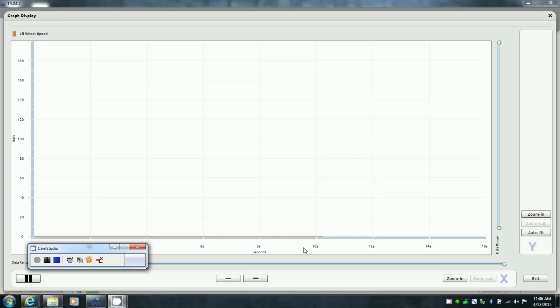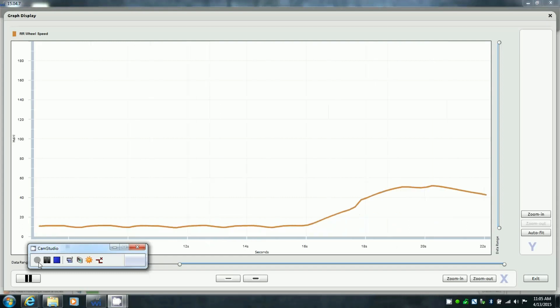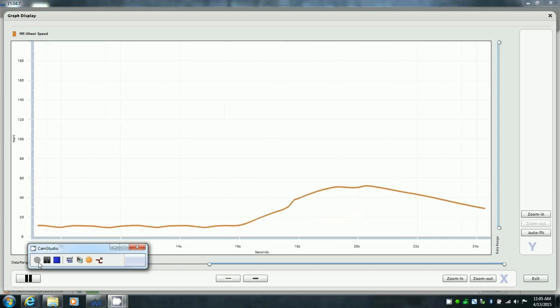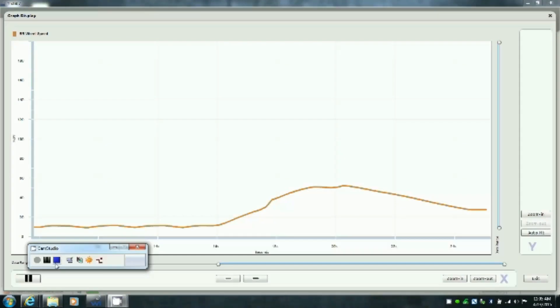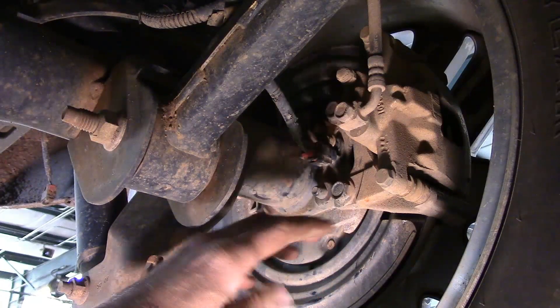Here's the live data reading from the oscilloscope on the left rear — as you can see, it has no movement whatsoever. Now here's a good one, which is the right rear. As I apply throttle, you'll see it start to raise up — right now it's at a steady zero, and it works its way up as the tire spins more and more. Then I let off — that's what a good reading looks like.